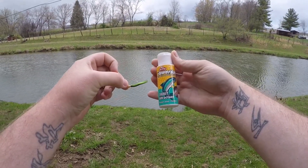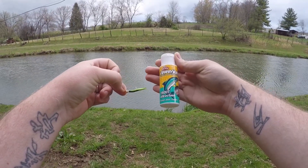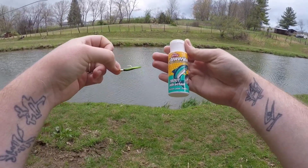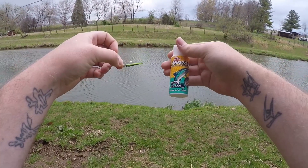Now if you guys follow the channel you already know the trout magnet slays here in my area, so there may be no need for the PowerBait scent. But we're going to compare with and without and find out whether it does or doesn't make a difference. So stay tuned and stick around and let's see how this works out.